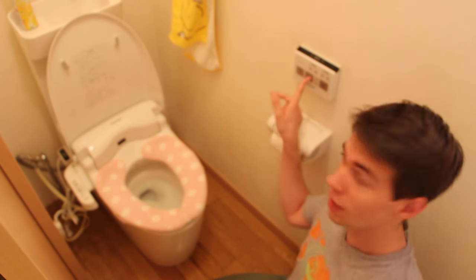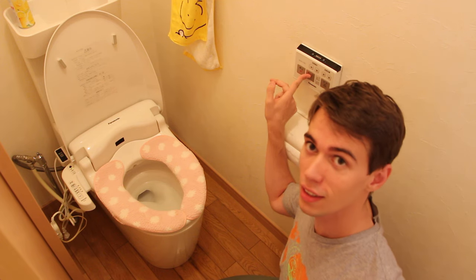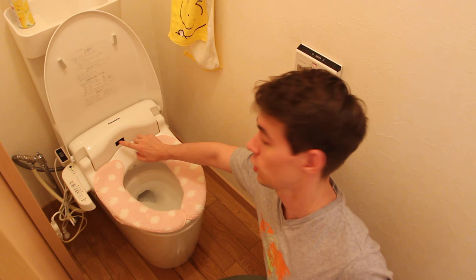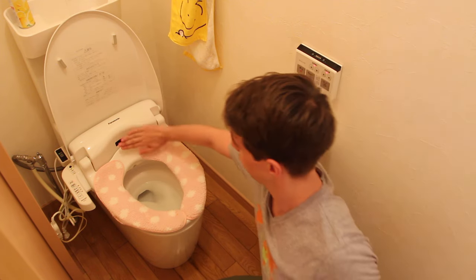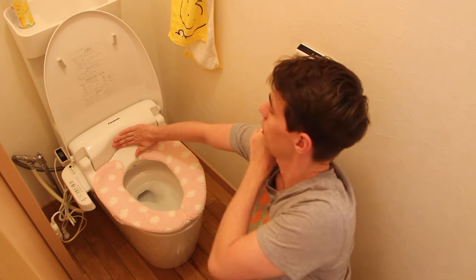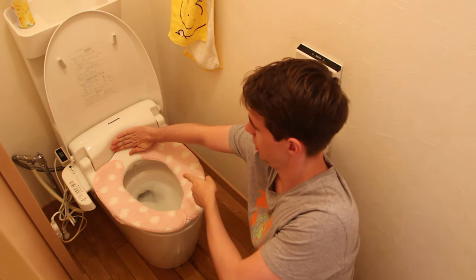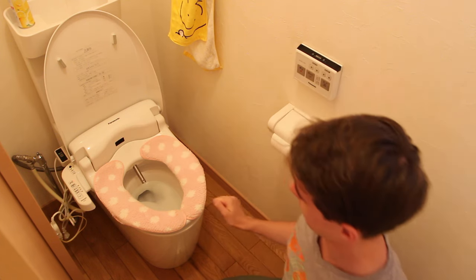One of the great things about this is, if I press Osiri now — so this means your butt would be cleaned — nothing will happen, because there is a light sensor. If you don't sit on top of the toilet, nothing will happen. So if I put my hand here and press, it will start. But let's stop — safe.